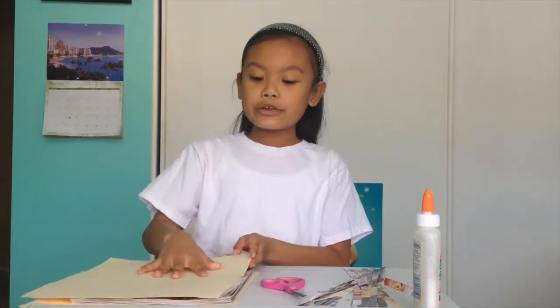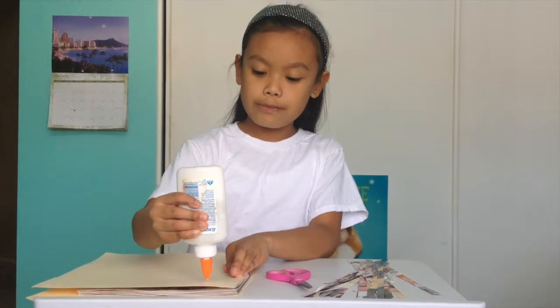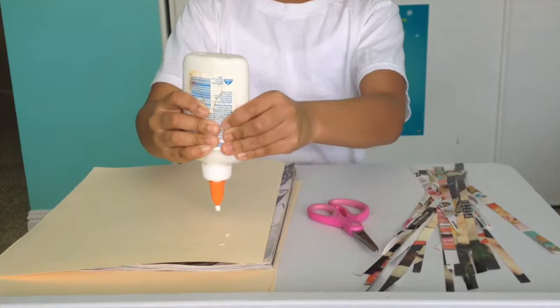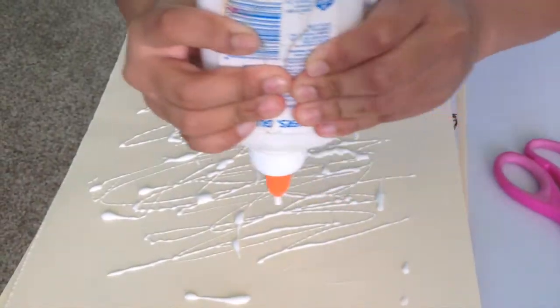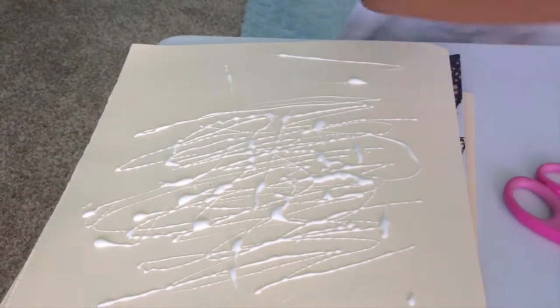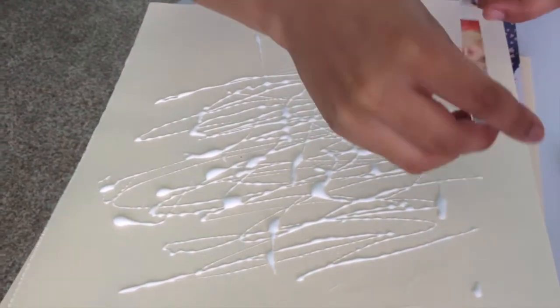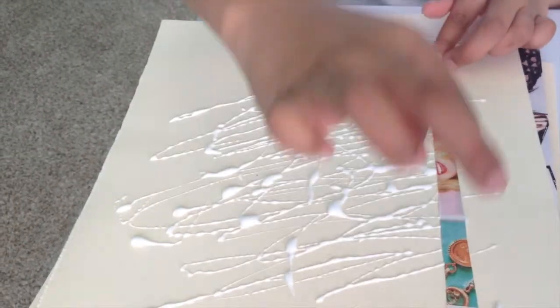So after you drew your heart, you're going to flip your file folder over, then you're going to take your glue and put glue on the back side everywhere. Make sure you put enough glue for the paper to stay. Then you're going to take your paper and just stick it on, like this.